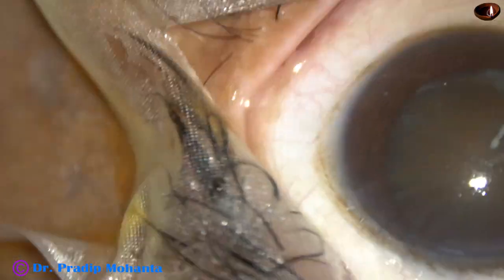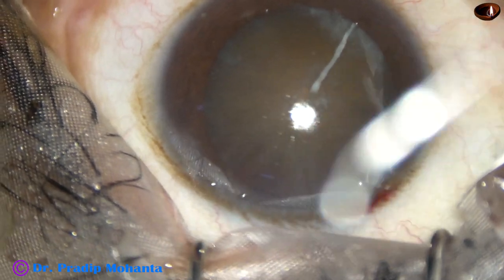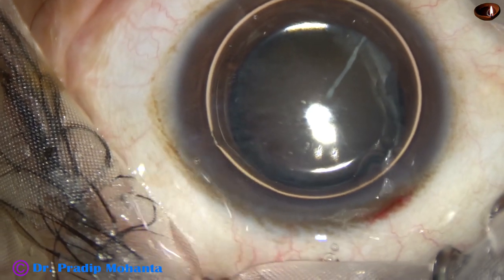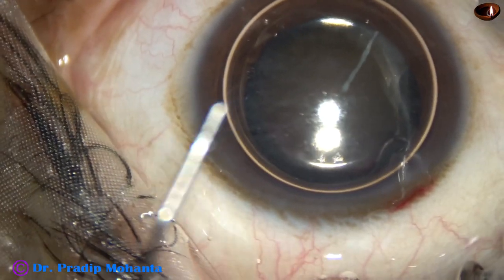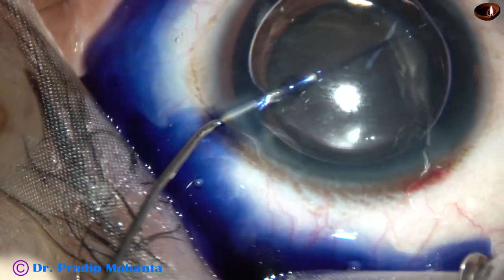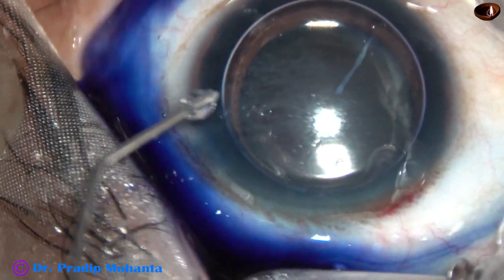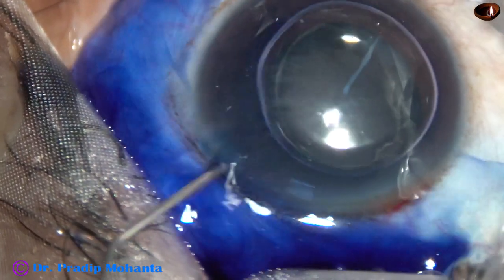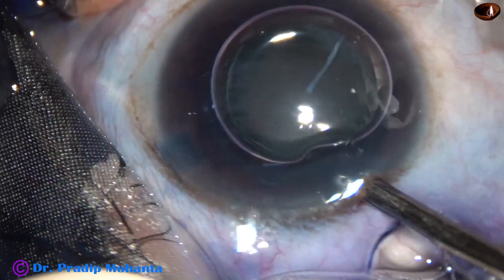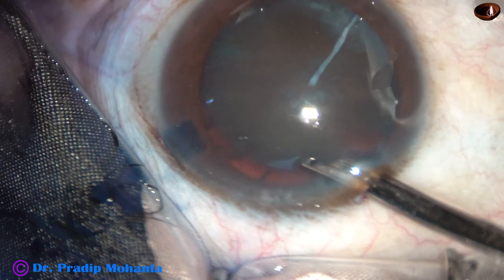And this is an air bubble. The anterior capsule is being stained with trypan blue dye. When we apply the dye underneath an air bubble, the staining is immediate. We can wash the dye out after five seconds. See how beautiful staining has occurred.